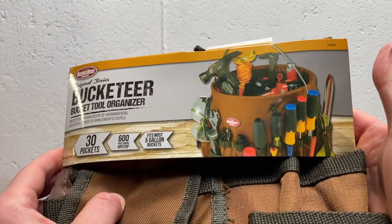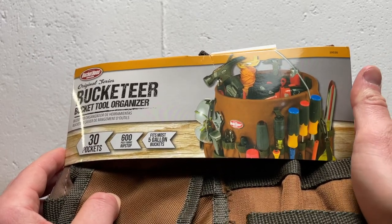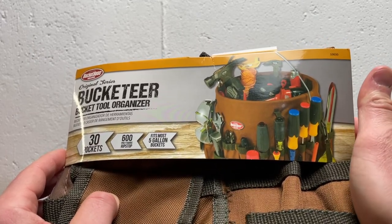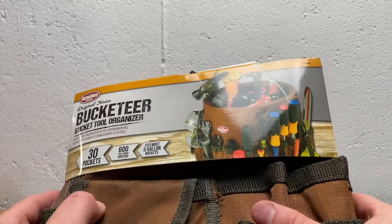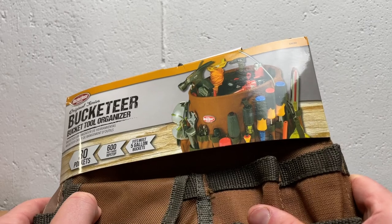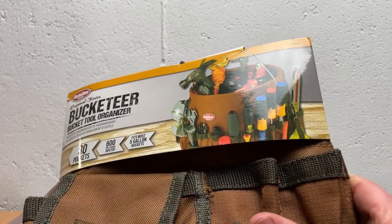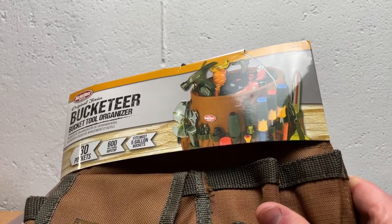It is basically a way to convert a 5-gallon plastic bucket — the ones that so many of us own — into a toolbox. Toolboxes can be pretty expensive and a little bit cumbersome, so this is a way to get a toolbox completely set and very portable, easy to use for about $20, given a $2 or $3 bucket.